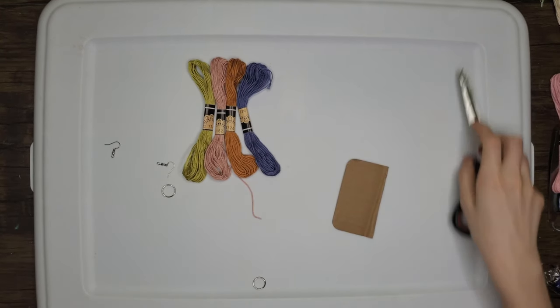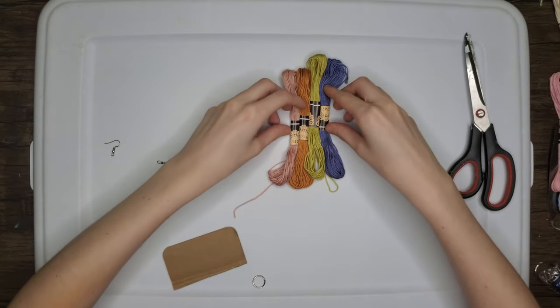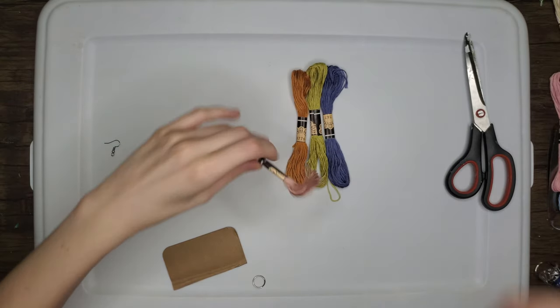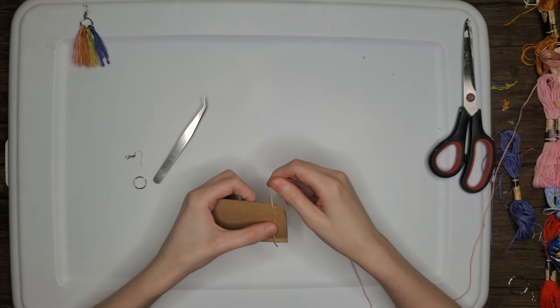The first homemade gift idea is earrings. You'll need two earring hooks, two jump rings or just a pair of hoop earrings, cardboard, and embroidery thread. I've chosen four different embroidery threads for this earring — this is what we're working towards. I started off with the light pink thread and wrapped that around the cardboard.